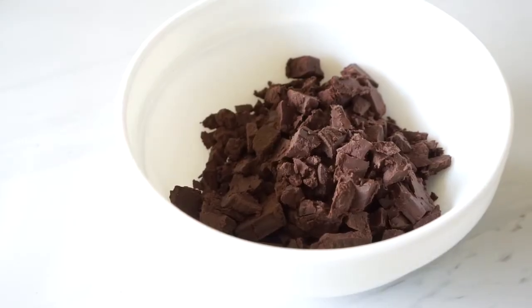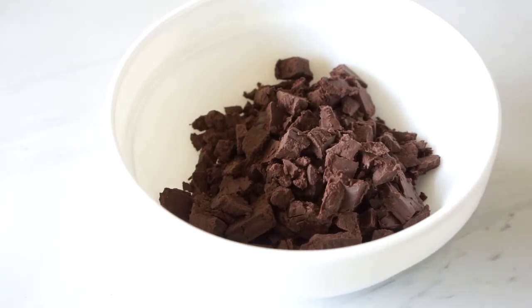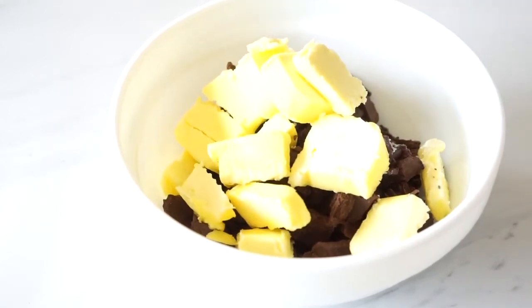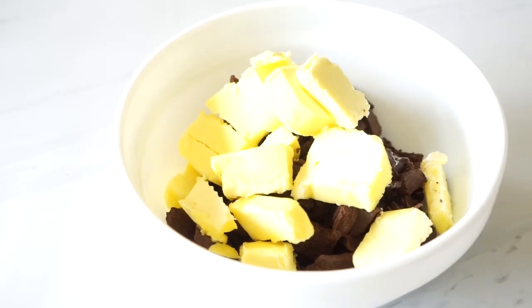We start off by combining the bittersweet chocolate and the butter together in a heat-safe bowl. Melt them together using either a double boiler or a microwave. I used the microwave at 20-second intervals, stirring well in between until they have completely melted, and then you can set them off to the side.